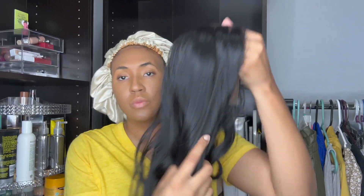This is the Dry Bar Lemon Bar Paddle Brush and this is the brush that I use as my wig brush. Here's a close-up on the brush. It's a bright yellow matte feel paddle brush with strong bristles in my opinion.